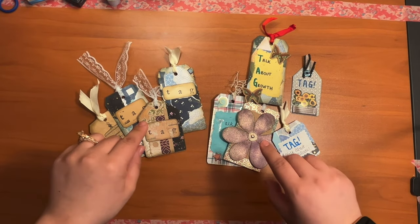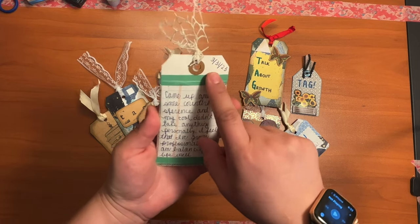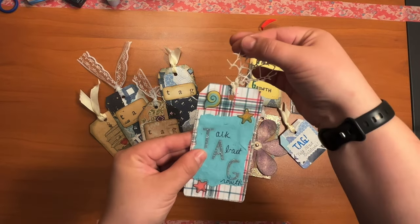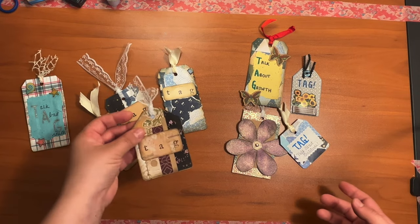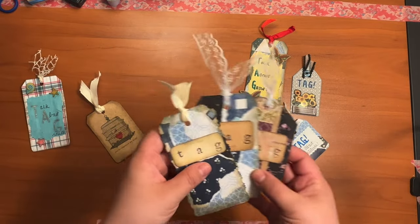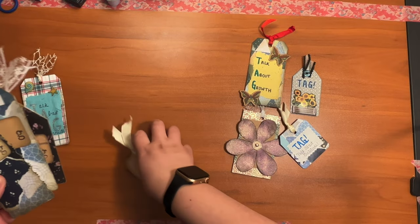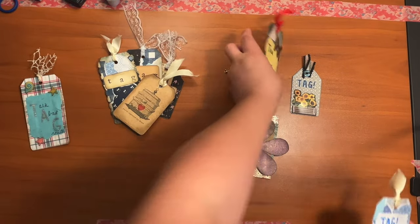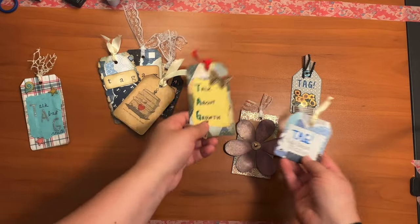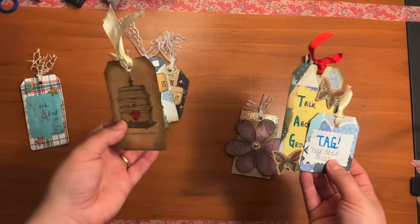They're tags where you talk about gratitude or growth — very specific taskable tags. For example, this one: I always make sure you put the date, and what I did was I wrote about a place where I noticed growth this last week. I put a little ribbon, some stickers. These ones I made after I remembered I actually have letter stamps so they look more cohesive. The two things this acronym stands for: talk about growth, talk about gratitude.